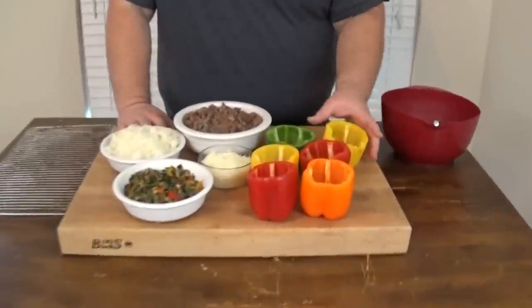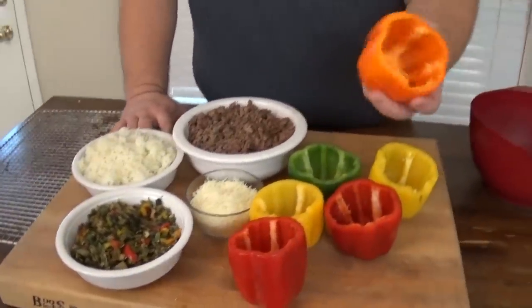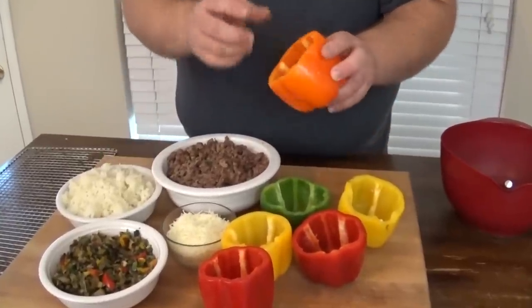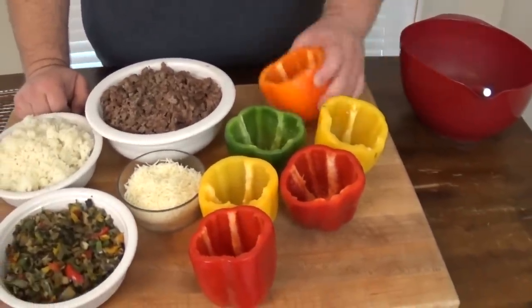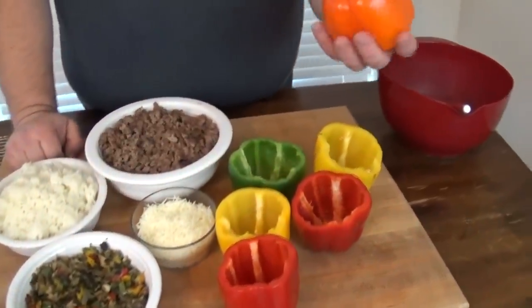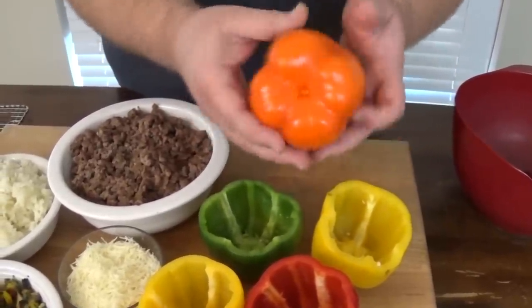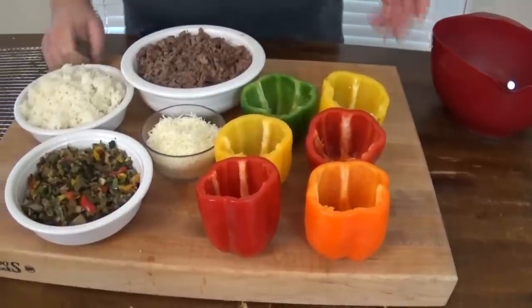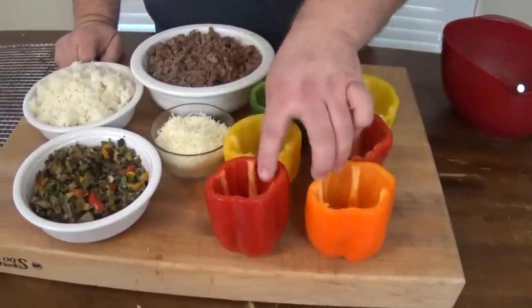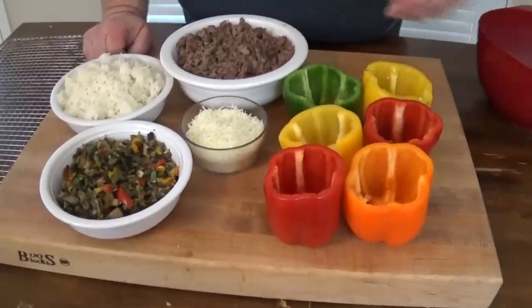What we have today is just some bell peppers. You can use any color bell pepper you want — I've got orange, yellow, red, and green, just a variety. All you do is take your bell pepper, cut the top off, remove the stem, the seeds, and clean out the inside. What I look for when buying these bell peppers is the ones with a flat base, the four segments. These are usually the female peppers, so they'll set up straight and sit on their own without falling over.